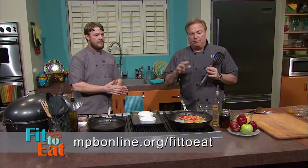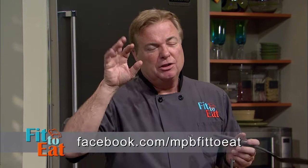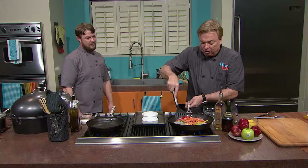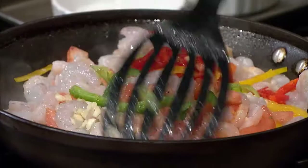We're going to be doing a lot here. Go to mpbonline.org/fit-to-eat, or go to Facebook at MPB Fit to Eat — either one will have our recipes so you can get all these goodies. You can see the shrimp have started to brown. We've got a lot in the pan, so I'm going to turn it up higher now that we've got everything in there.